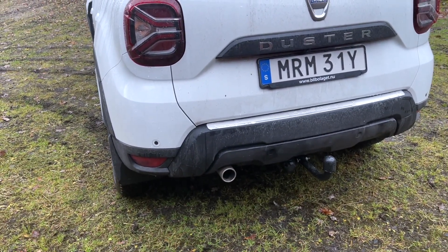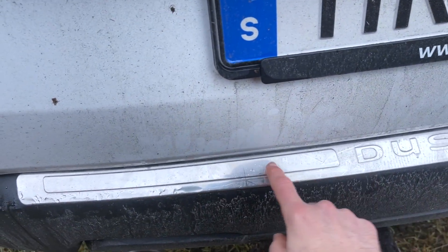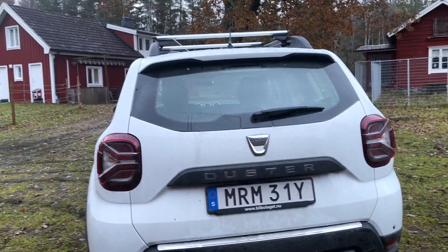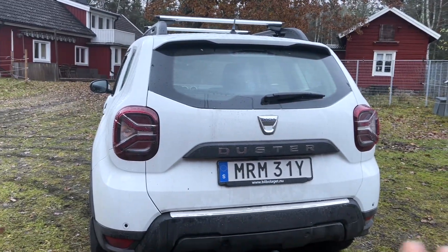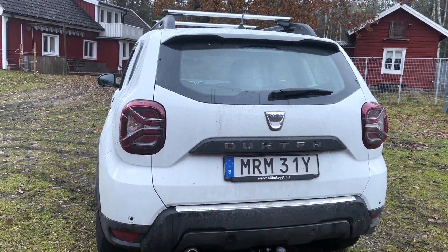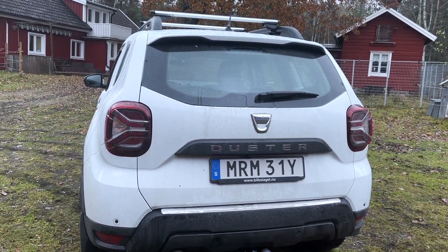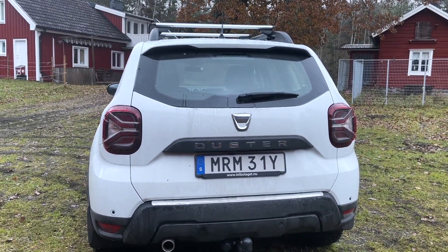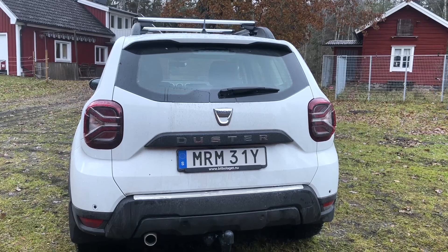Moving over to the back, there's an added silver lining trim piece for the trunk area — that is also not standard. I can't say I was particularly sold by that detail specifically, but the overall feel of having all of these modifications really does add to the appeal and the general design — it just makes it pop. This definitely stood out as a car listing for me, because I've been looking at quite a few Dusters, and this is definitely the one with the most modifications.